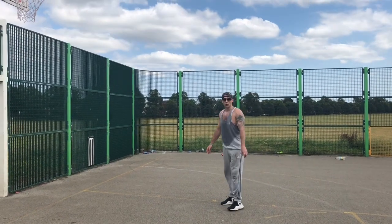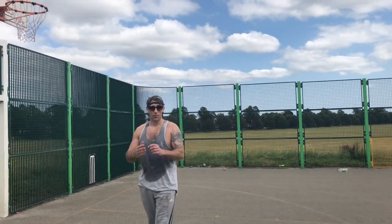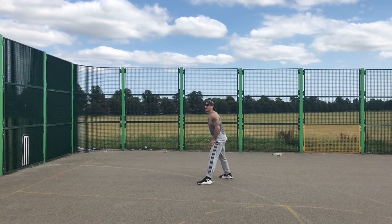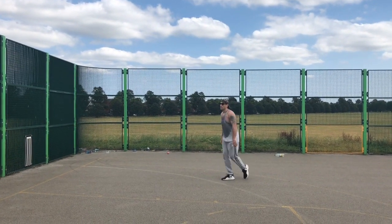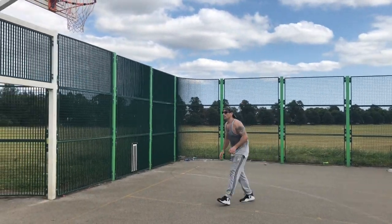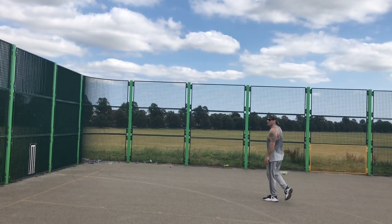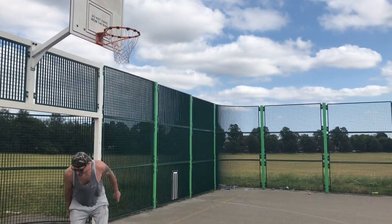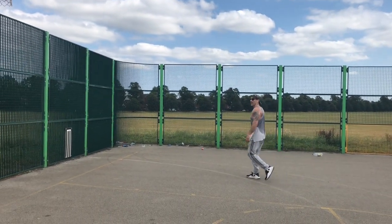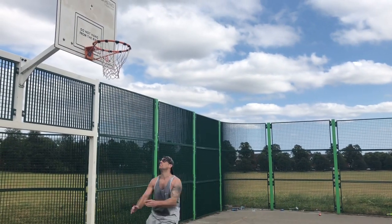Now I'm going to try and touch that ring. Bear in mind it's my right hand where my fingers are shorter, so if they were longer I'd probably get an extra half inch. Let's see how many attempts it takes. Come on — nope, let's try again. You'll be able to see on camera how close I'm getting — tell me in the comments because I actually don't know. No chance with that one, that was a rubbish run-up.